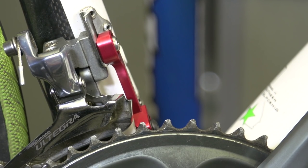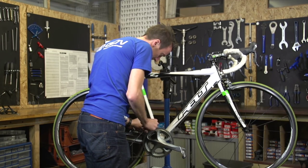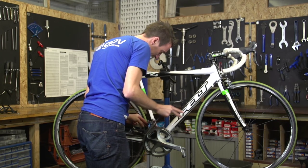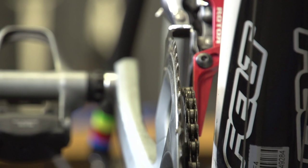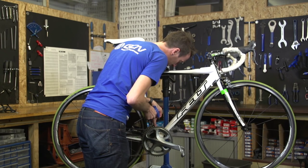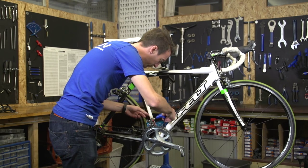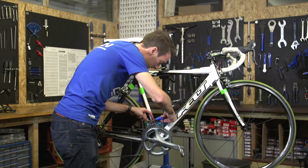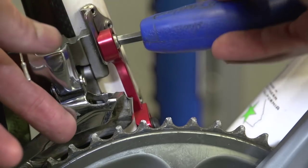Once it's the right height, you then want to look over and make sure that the outer cage is in line with the chain ring — parallel. Then double check again that your chain catcher is still close to the chain ring and the chain but not quite touching. It's a bit of trial and error, but once you think you're pretty much there, give it all a good tighten up, trying to make sure that nothing moves drastically as you're doing that.